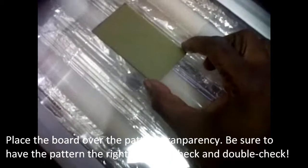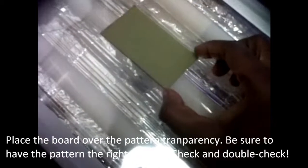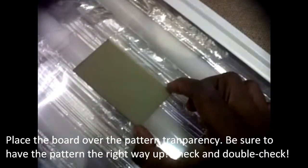Place the board over the pattern transparency. Be sure to have the pattern the right way up — always check to be absolutely sure.